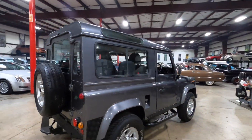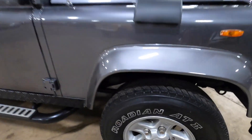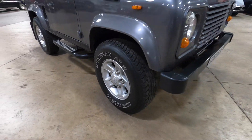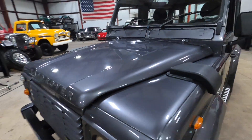Overall, the Defender is in really nice condition. The paint shows very well — it's like a gray metallic. You have some fairly nice tires, all-terrain, and they still have quite a bit of life left on them.